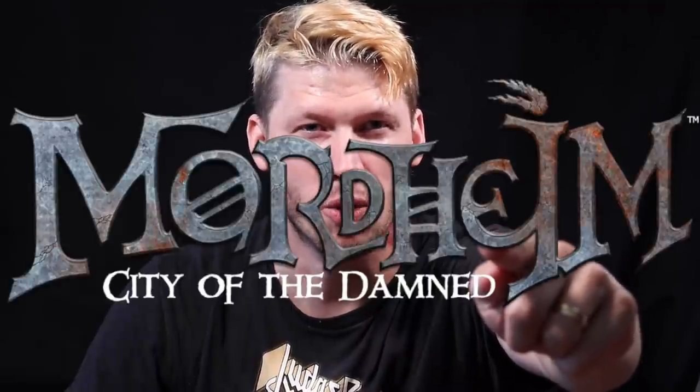A great man named Robert Jordan once said that time is like a wheel — all that is old will become new again. Just like Frosted Tips are coming back, so is the Warhammer Old World. And in that spirit, we're headed back to one of its best settings, the City of the Damned, Warhammer.